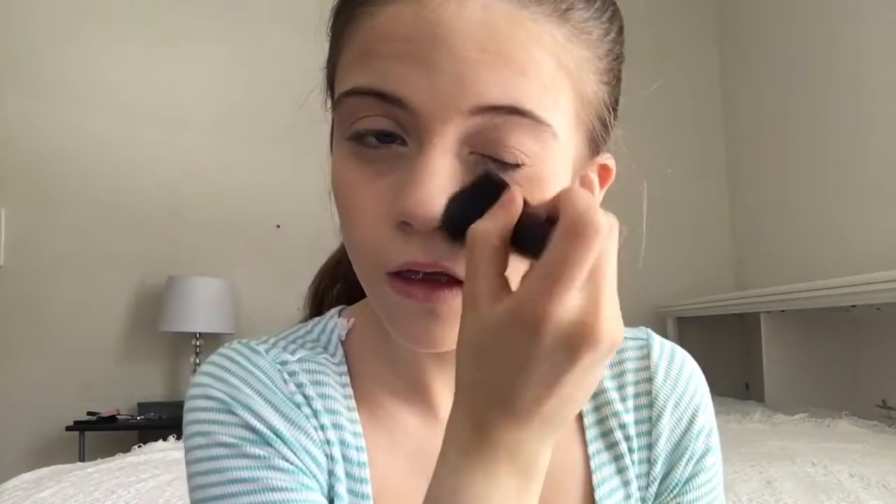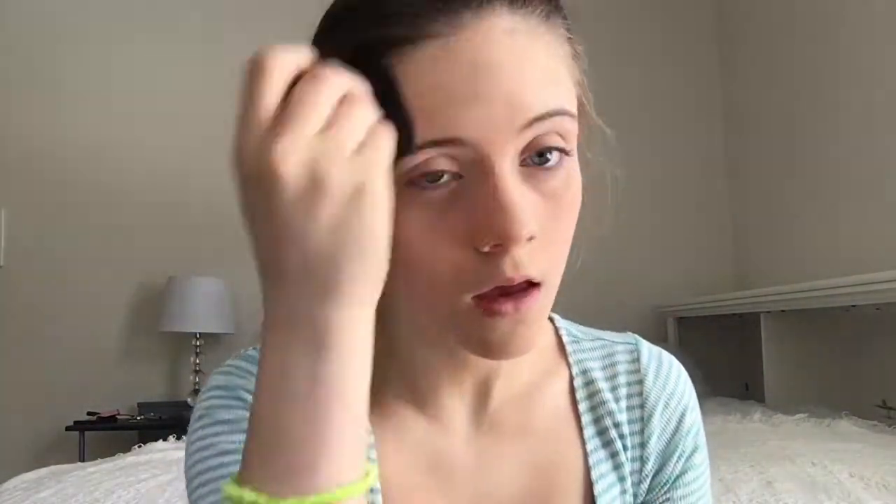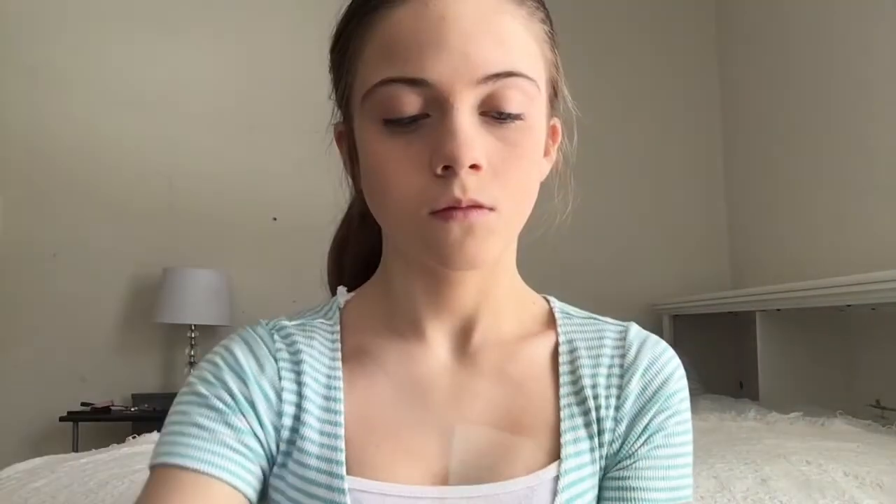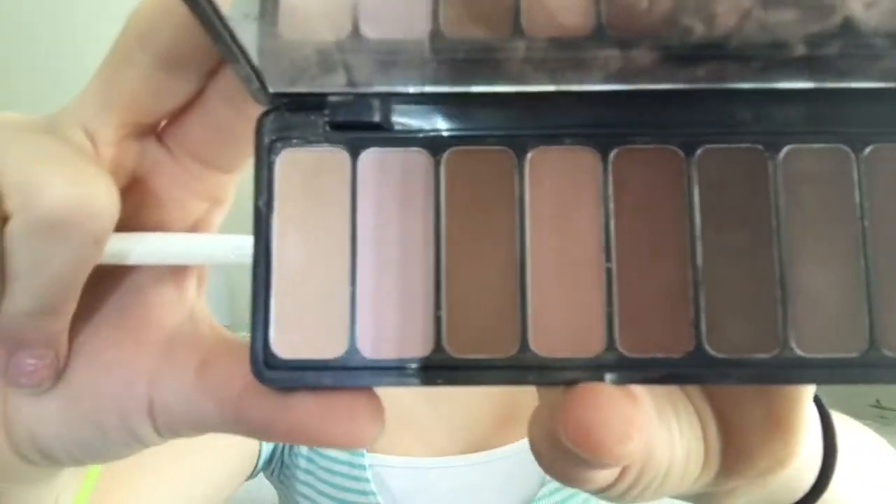Next is my Fit Me foundation powder and it's in the same color 120. I also broke my brush so that's what I'm using. I just put that all over my foundation and maybe in some spots that I missed foundation, just to blend it all out. I'm using this ELF eyeshadow palette — it's Mad for Matte — and I love it.